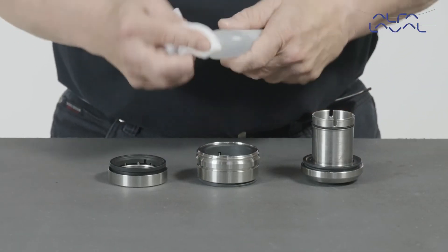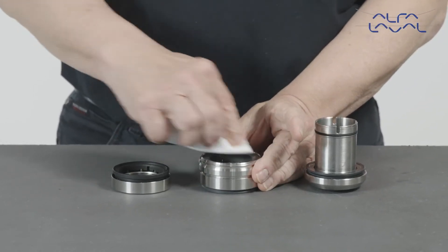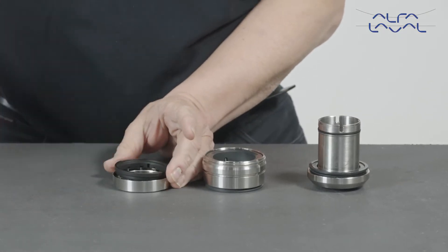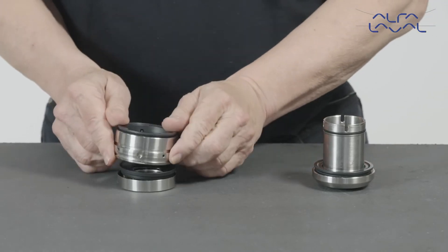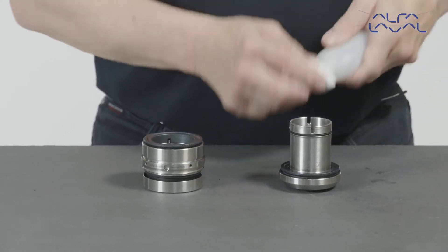Use acetone or similar solvent on lint-free tissue and wipe the sealing surfaces of the rotary face and static face clean. Do not spray directly onto the sealing surfaces. Place the housing assembly on top of the drive ring, mating the static face with the rotary face.